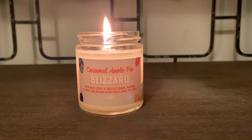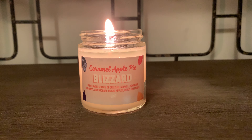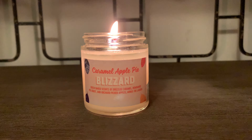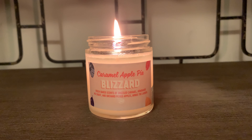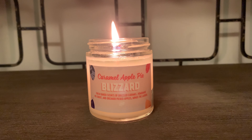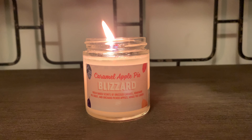So that's my thoughts on the Caramel Apple Pie Blizzard. I really didn't detect much ice cream on this one, which kind of bummed me out. But it is a really pleasant caramel apple pie scent — it smells really good. And the base note, you get that pie crust.